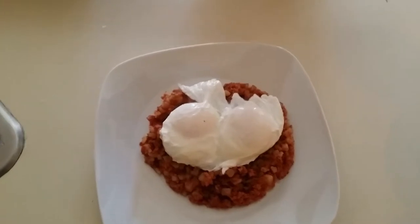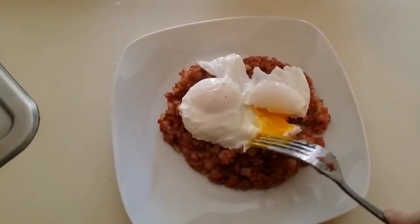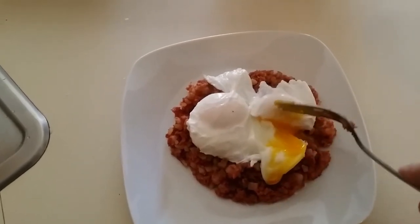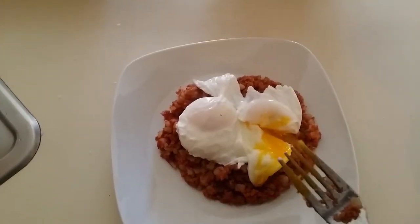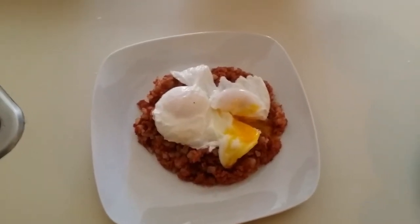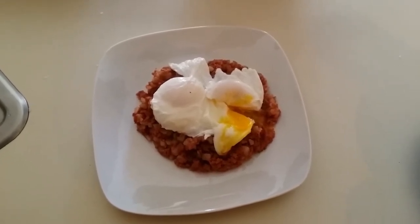Tasty. Poached eggs — not very difficult. And beautiful. How beautifully poached. So poaching eggs is not difficult. Go ahead and try it yourself. This is David Hale, Checktile TV, A Day in the Life. Have a good day.